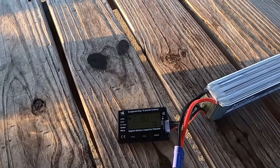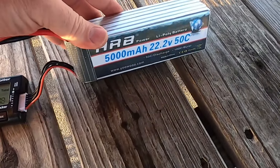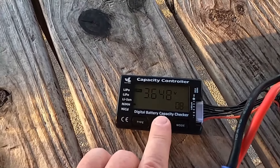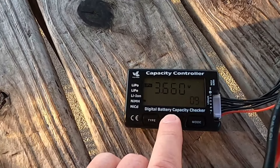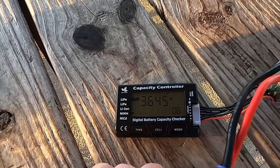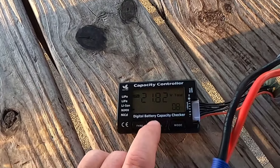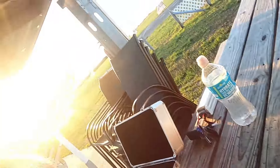I forgot to add — on that flight I got that 5000 HRB battery down to 8%, so 3.6 volts per cell. If you get it below 3 volts per cell then you've killed the battery. So down to 8% — kind of close. Y'all have a good one, don't forget to like and subscribe.